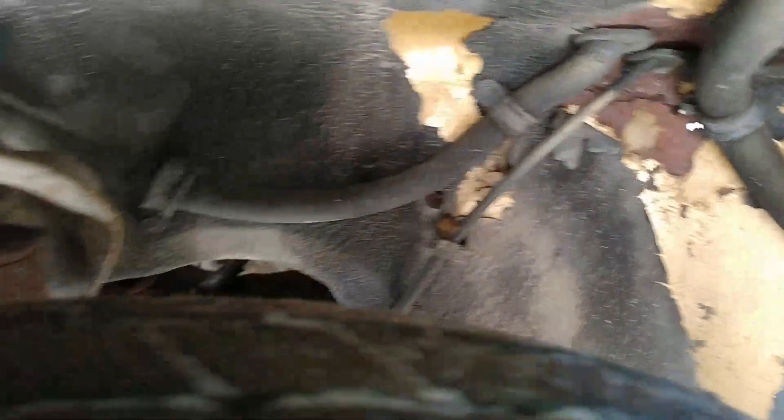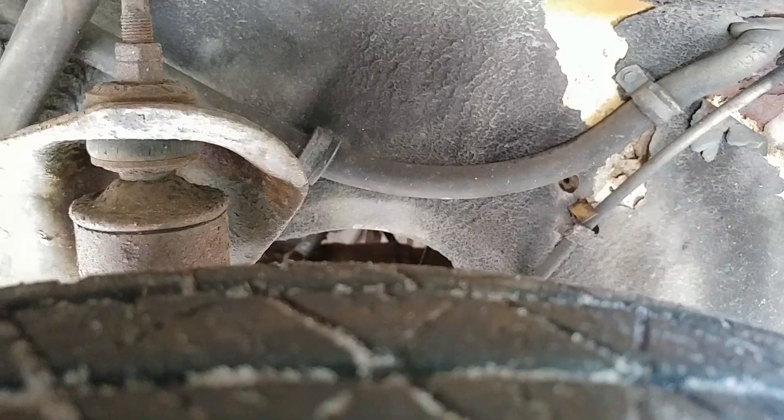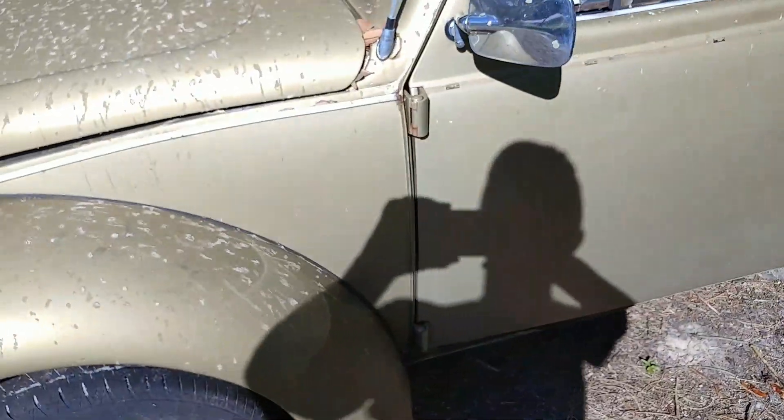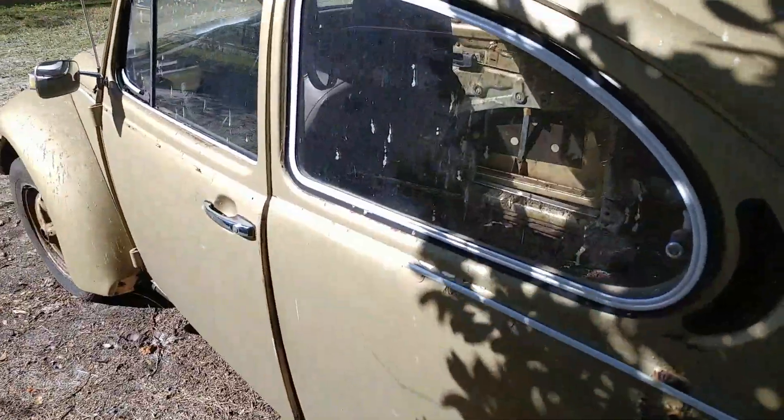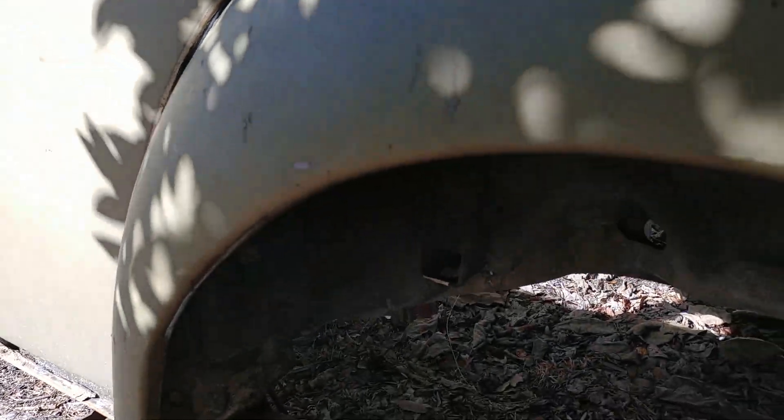If you notice it's got just a regular shock and not the strut that would make it a super beetle, so we know it is a regular beetle. I just want to take you guys on a quick little walk around of this car to show you about the car and why I'm not doing anything with it.